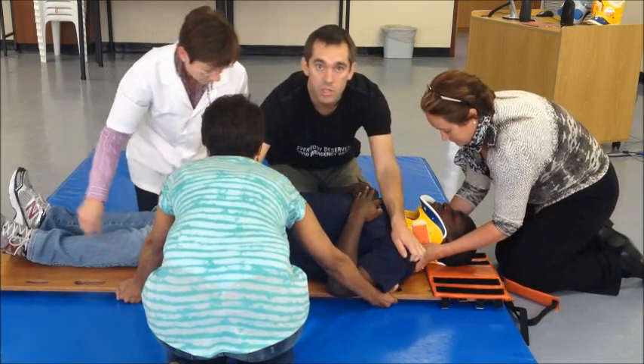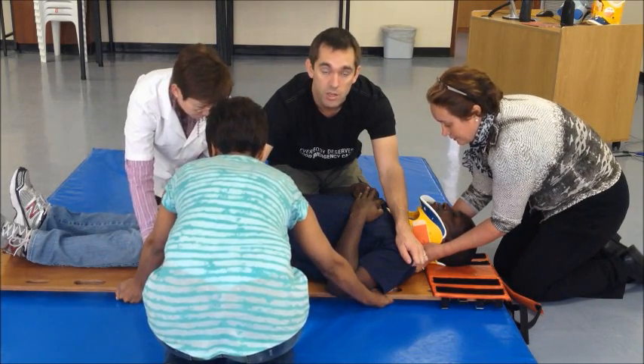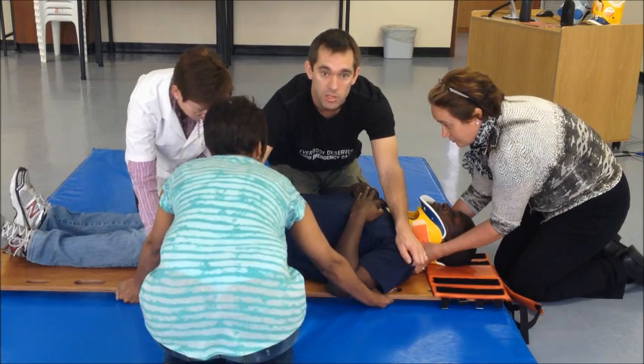It's not uncommon for the patient to now be slightly off-centred. You can move the patient laterally using a similar 1, 2, 3 technique, moving the patient as a unit.